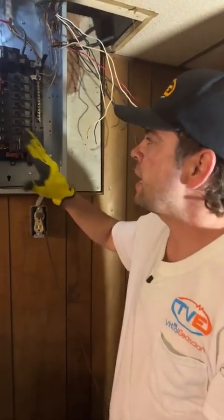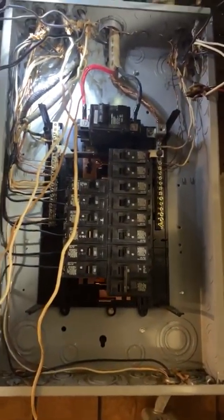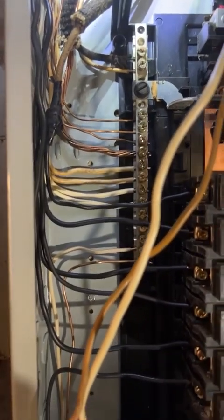I'm going to be adding a couple of circuits, so I wanted to get a panel tune-up and make sure it's all nice and neat in here so that there's no issues down the line.